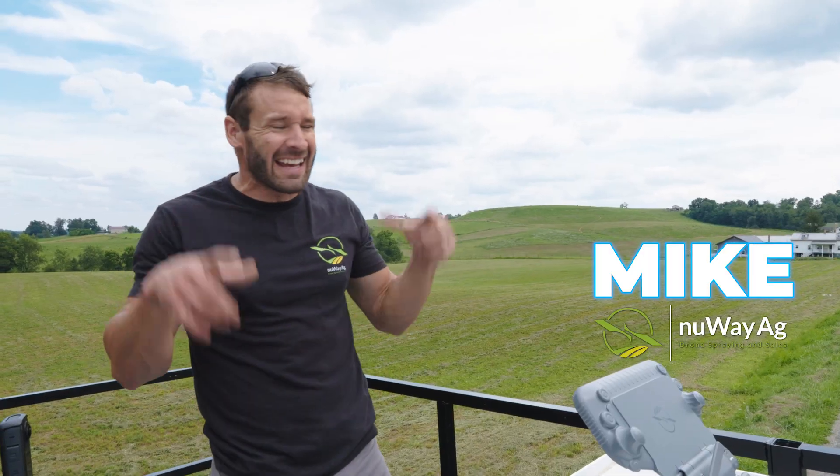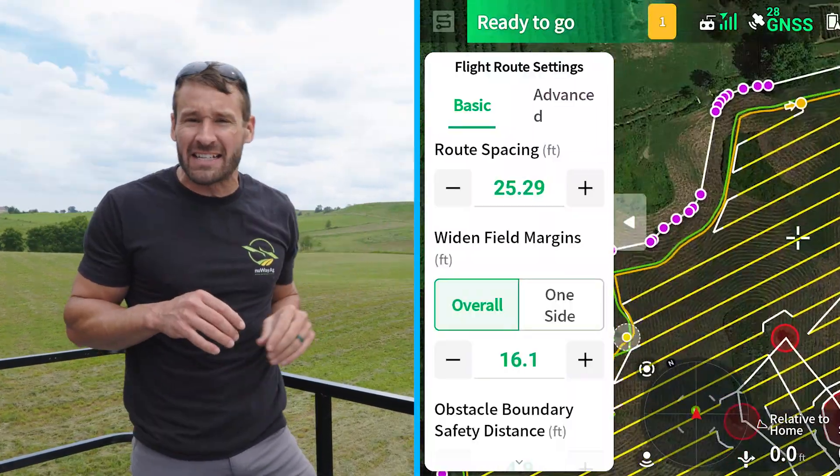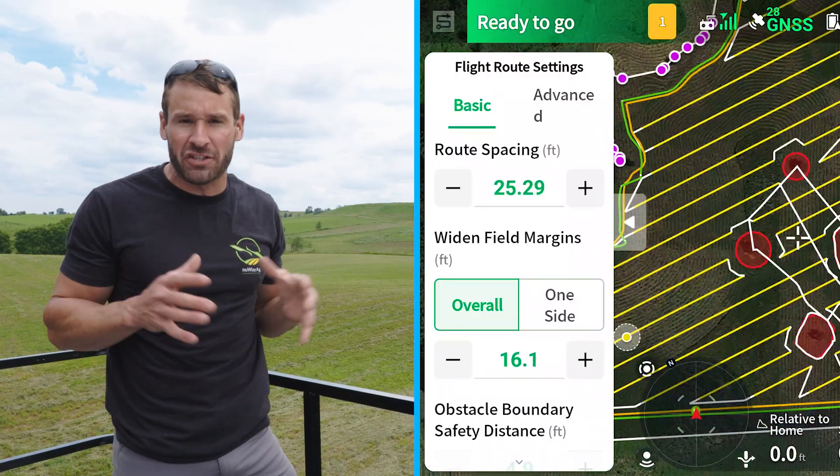How's it going folks? Mike with Newegg. In this video today we're gonna go over the parameters that I set my T60X to when I'm doing pasture land work.